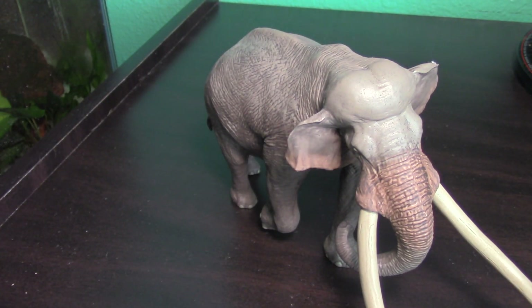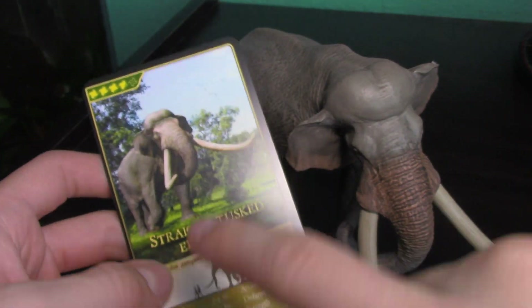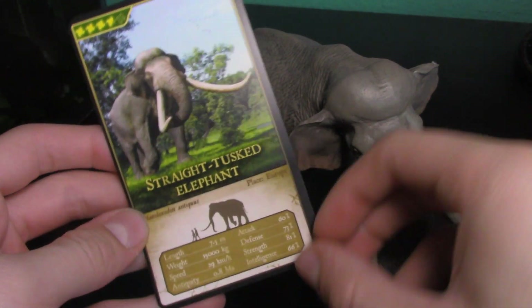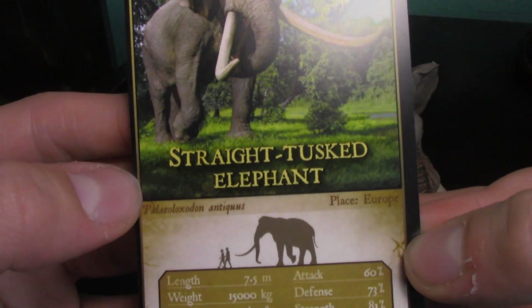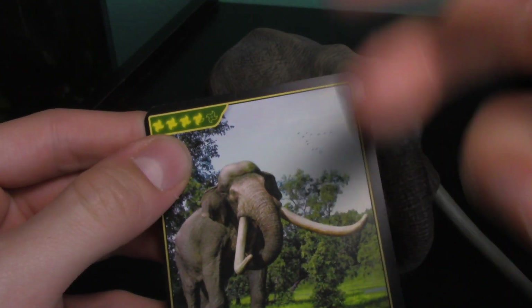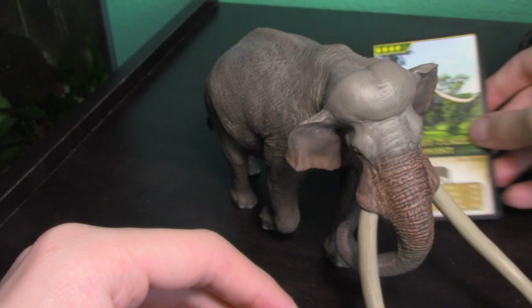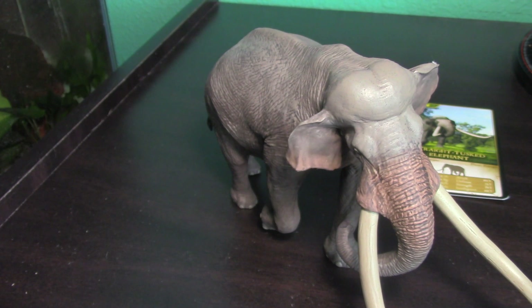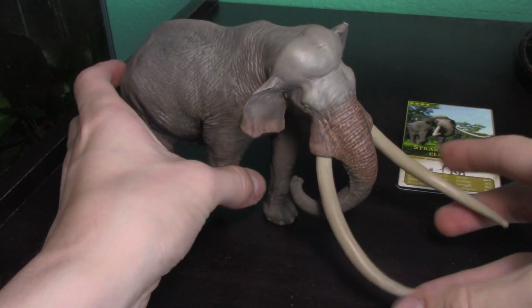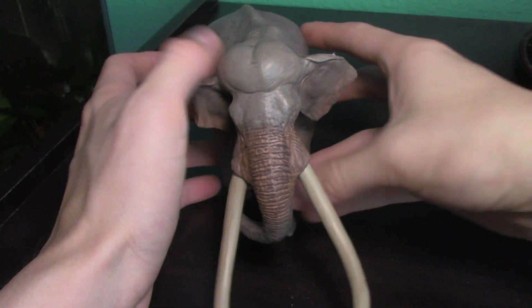I had to make a quick cut because I forgot something. This is the card that comes with the figure — the Eofauna straight-tusked elephant. It comes with a bunch of information on it, and they also have a collecting shuriken rating system, which is pretty cool.